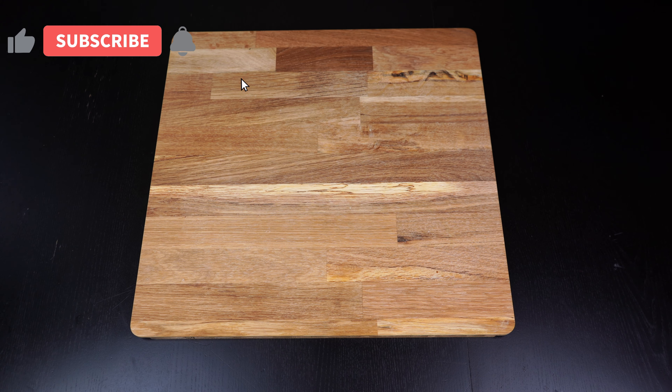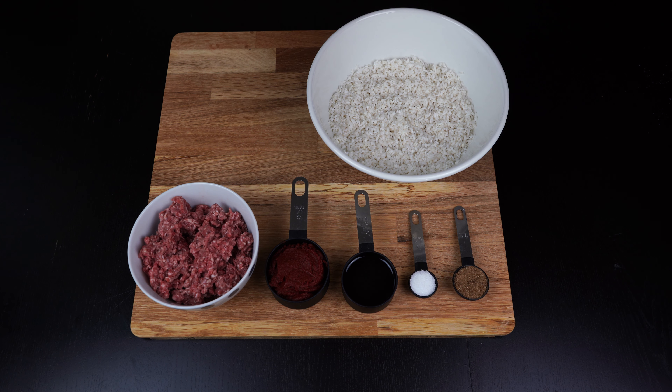300 grams of rice soaked in water for about half an hour, about 3 to 4 eggplants, and about 3 to 4 zucchini.